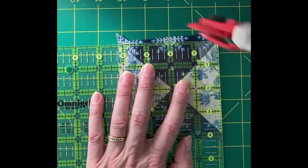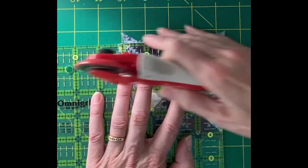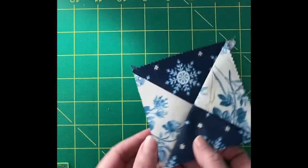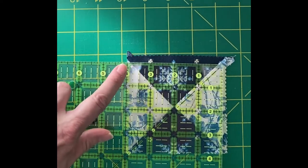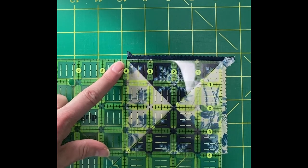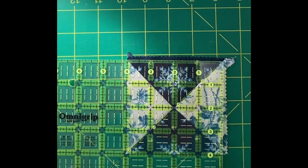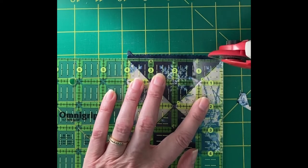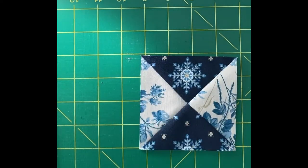Now I have two perfectly trimmed sides. I flip it around, line up my four and my four, and verify my two and two are meeting in the middle, with the diagonal line still right on that seam. Then I trim the remaining sides. And now I have a four inch hourglass block.